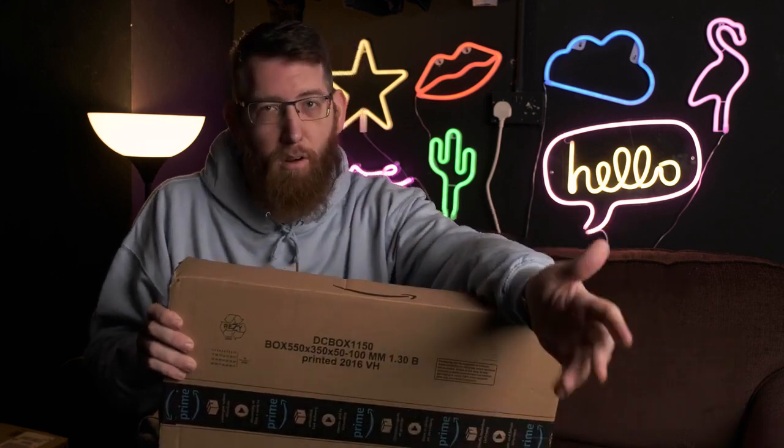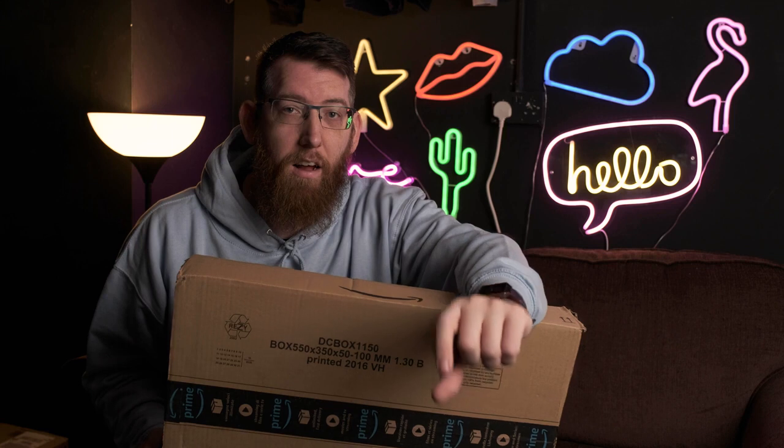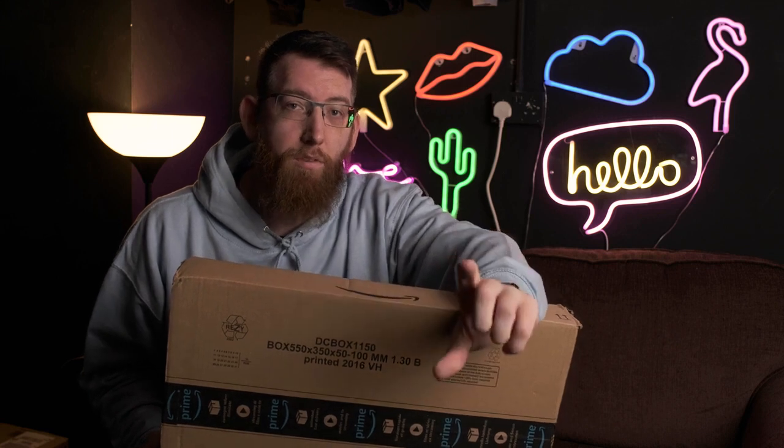Before I used to just use a GoPro or a single camera and it was okay, but the sound quality wasn't great and the picture wasn't great. So one of the first things that I needed was a new microphone, and I needed an XLR one so I can plug it into the Zoom H4n.